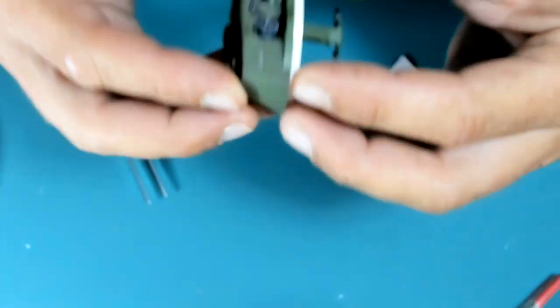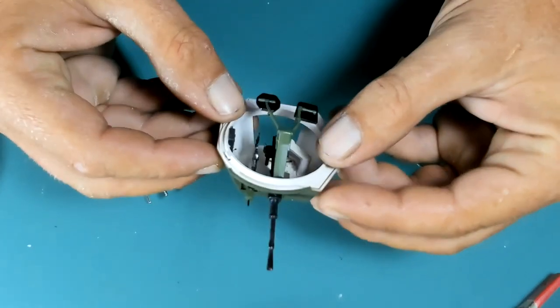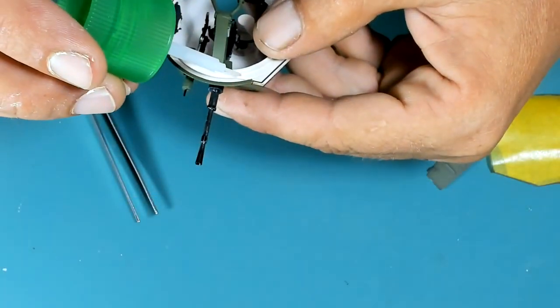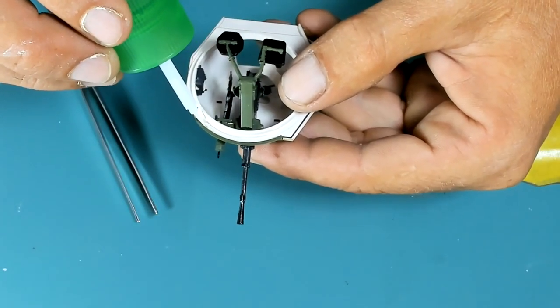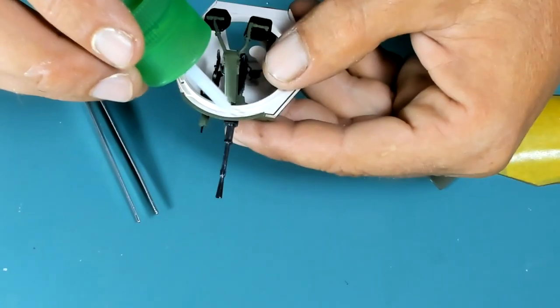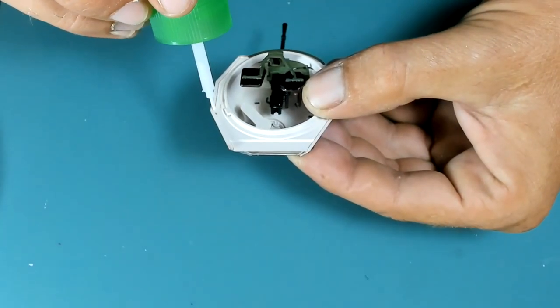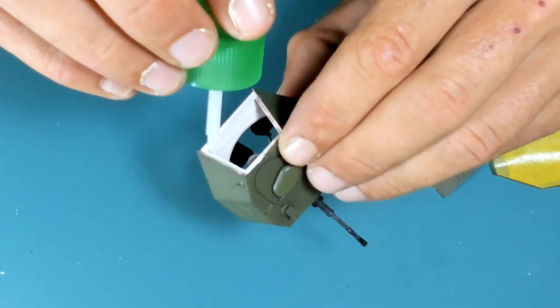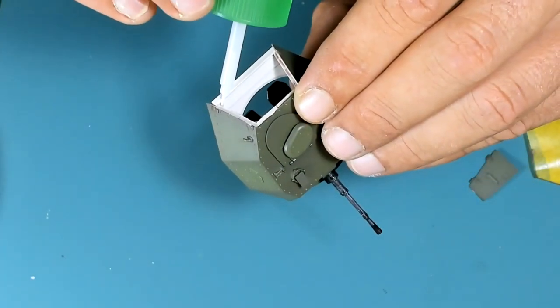The machine gun's slot has a tendency to turn it to one side, so I'm correcting that. I'm fitting the bottom plate to the turret, and because the turret body was warped on the screw, there's a small gap on one side that I try to fill with glue, adding glue on all contact surfaces.